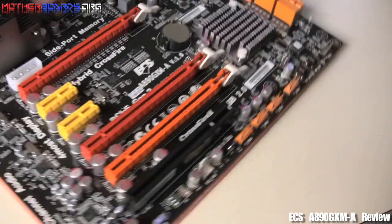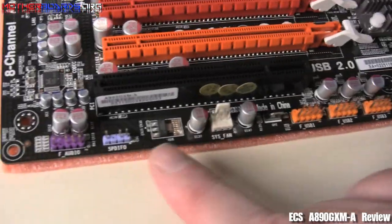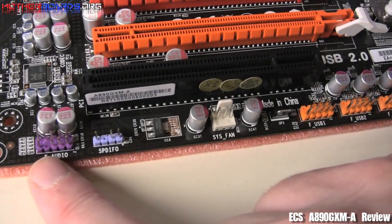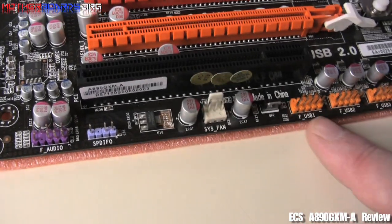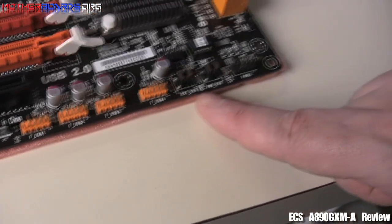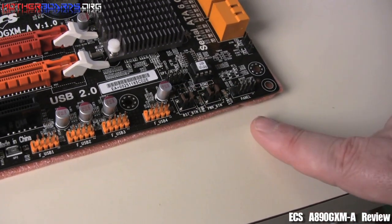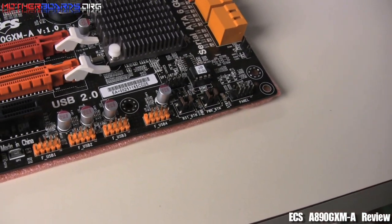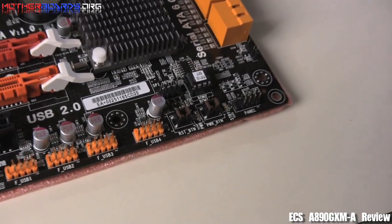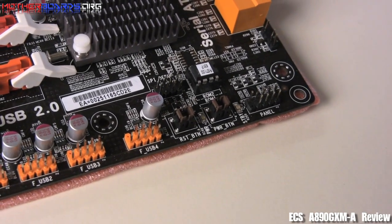We'll spin the board around now and show you a couple of cool things. Right here on the motherboard itself, you can see you can hook your system fan up. This connector is for external audio. You have four external USB slots, and then you also have on the board some really cool features such as a reset and a power button right on the motherboard itself — great for overclockers. This right here is where all your panel connectors go — the connectors that come from your case onto your motherboard, enabling you to start your system.